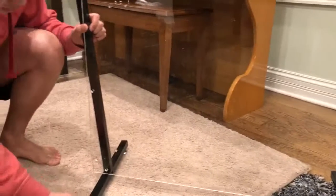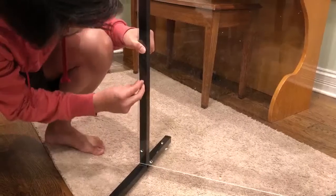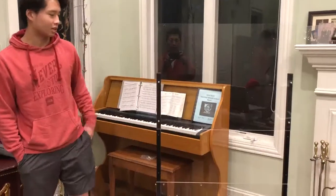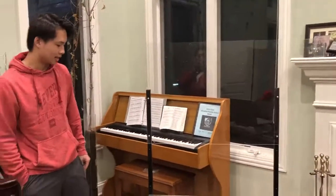Once you're done assembling one side of the base, you can now assemble the other — just do the exact same thing, just line up the holes. Once you've assembled both panels, this is what the final product looks like.